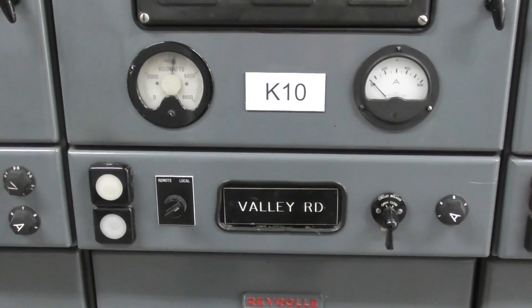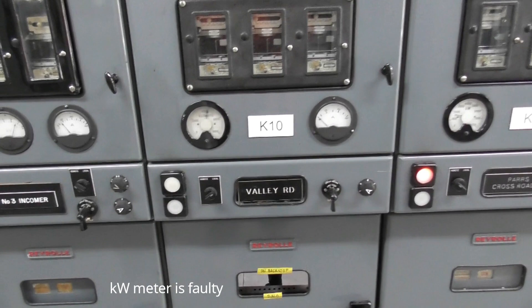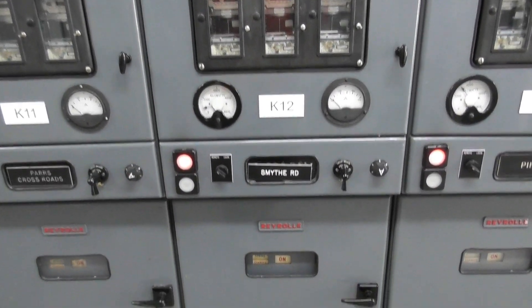It's supposed to go in here in Rally Road K10. It initially was positioned on K12, but the loading is higher so we swapped the circuit breakers over.